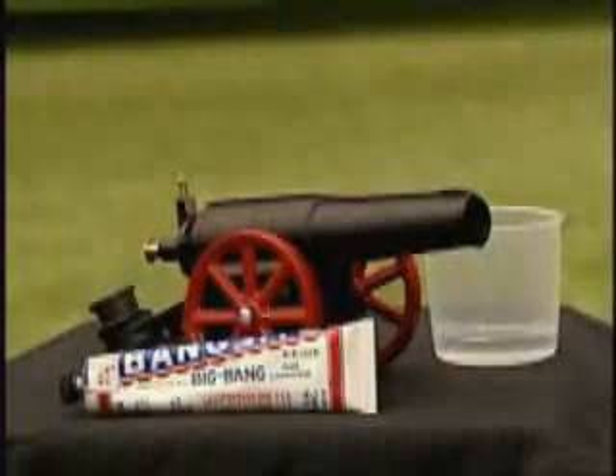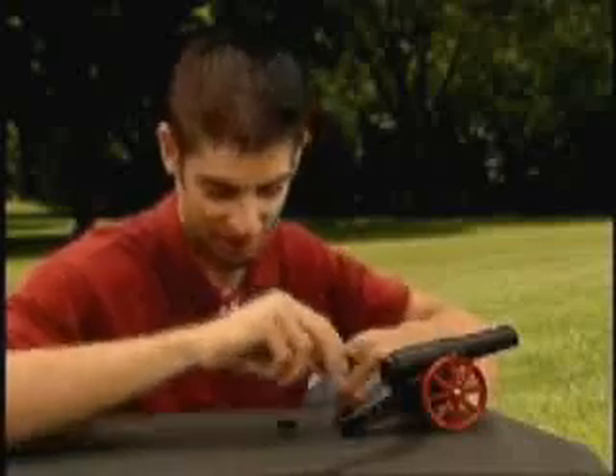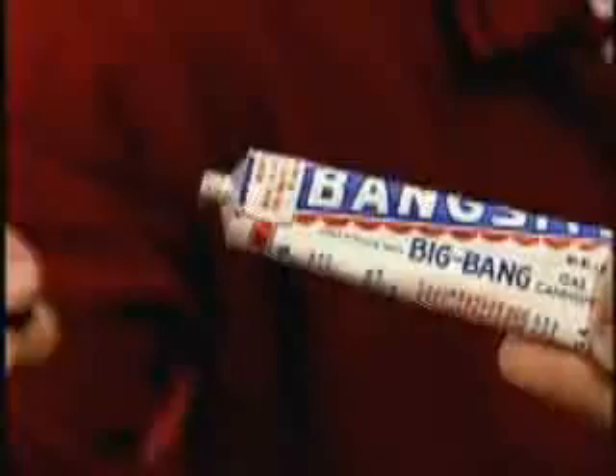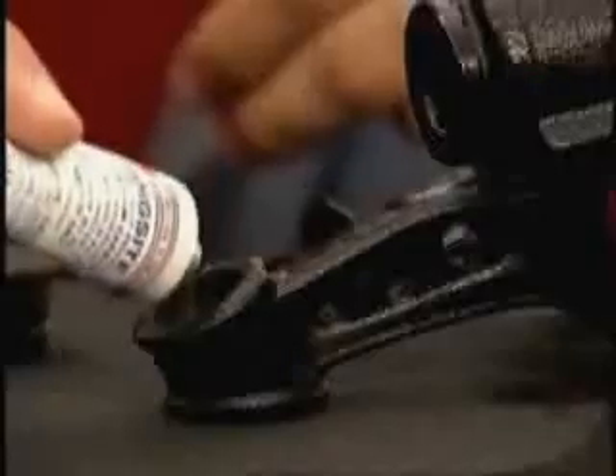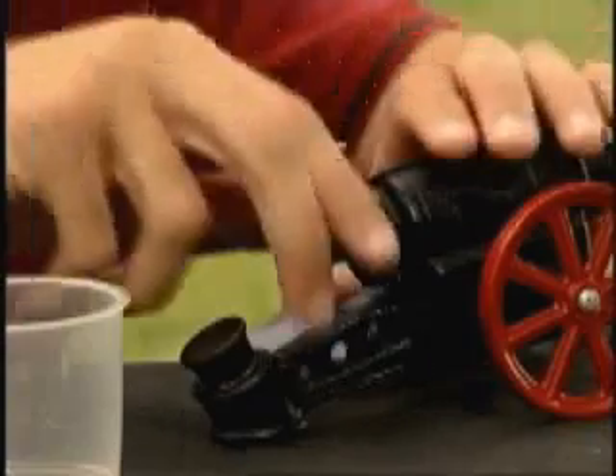The loud bang is caused by a spark reaction between water, air, and bang sight ammunition. Therefore, it is important that just the right amount of bang sight is used, that the ammunition cap is replaced, and that the ammunition case is closed as much as possible to prevent air spoilage of the bang sight.